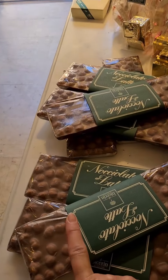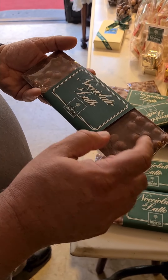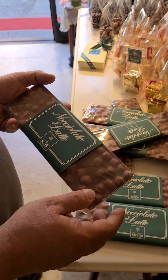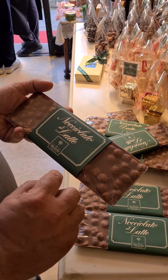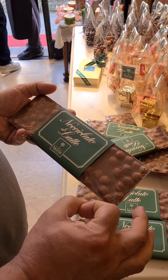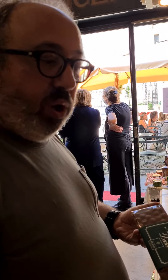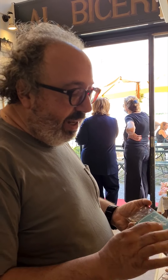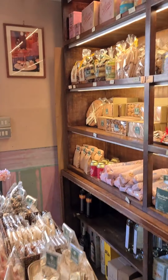This is one of the antidepressants — a 200-gram bar with hazelnuts and milk chocolate. We have the same but with dark chocolate, with whole hazelnuts inside. It's the same taste as the Gianduiotto, but the difference is that the Gianduiotto is made with powdered hazelnuts, while this one has whole hazelnuts inside. It's very special.